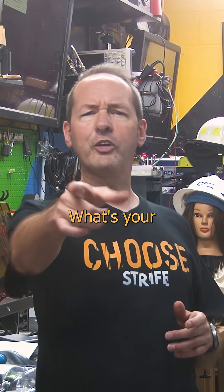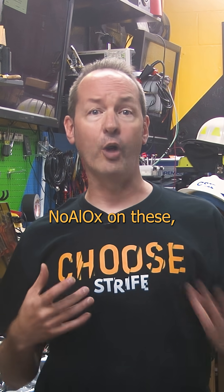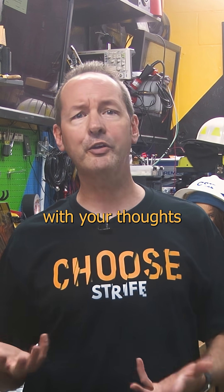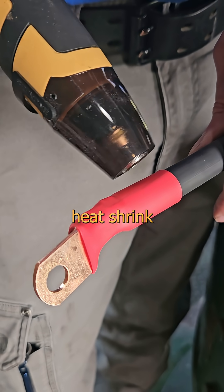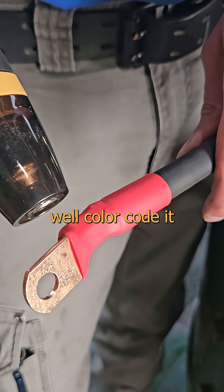Don't put your nuts in there. What's your SOP on this? Some guys use Nyloc locks on these, but everything here is copper. Comment with your thoughts, and bonus points if you can cite a source on it. Not only will we add a protective layer of heat shrink just to make it pretty,